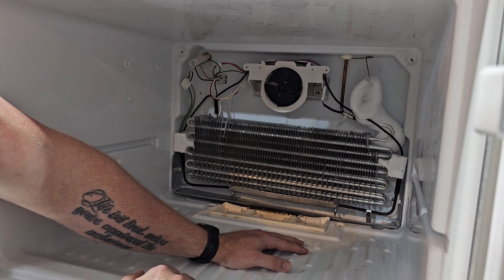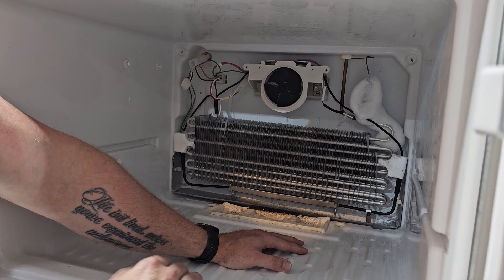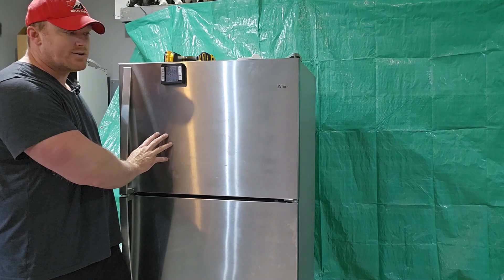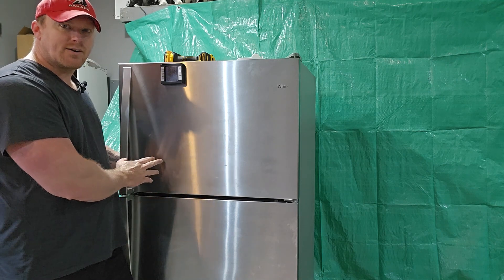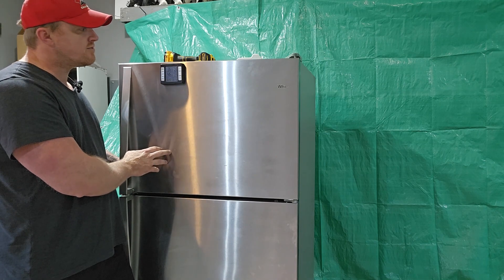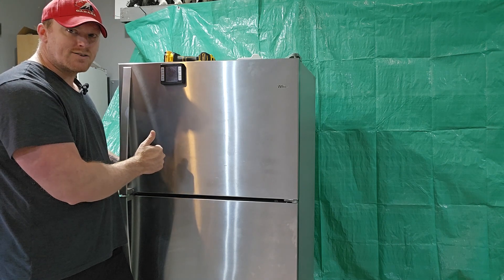That's too bad — I was hoping to fix this fridge and sell it, but it's not looking like it. This basically ends the search for what was happening with this fridge. If your fridge is doing exactly what this one is doing and you've gone through all the steps shown and end up at the same point, you can look into how much it would cost for somebody to fix the leak and refill the system, but it's probably going to be pretty expensive. That's the way refrigeration goes.